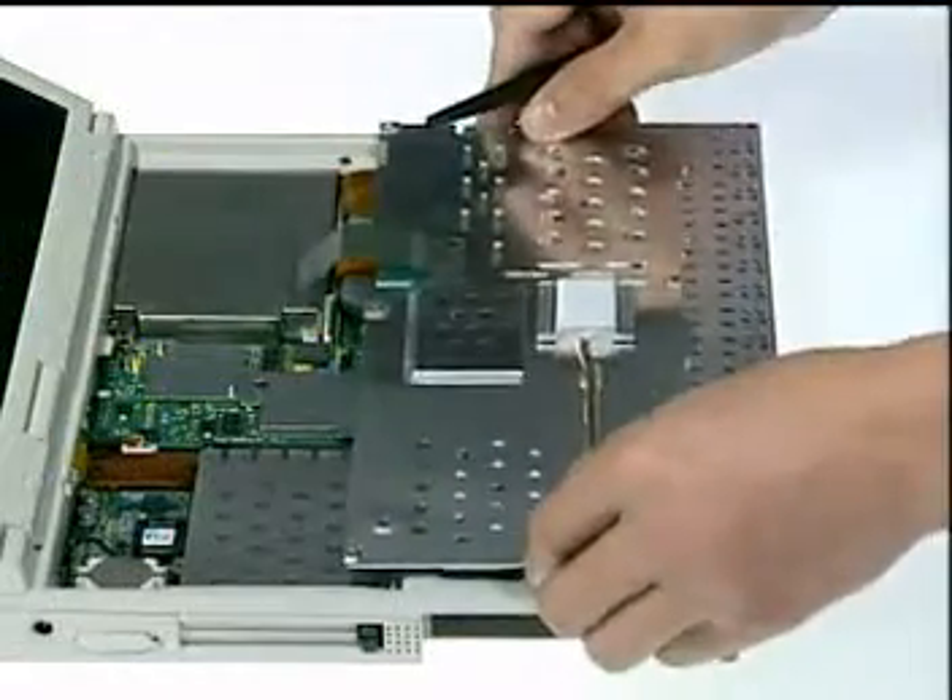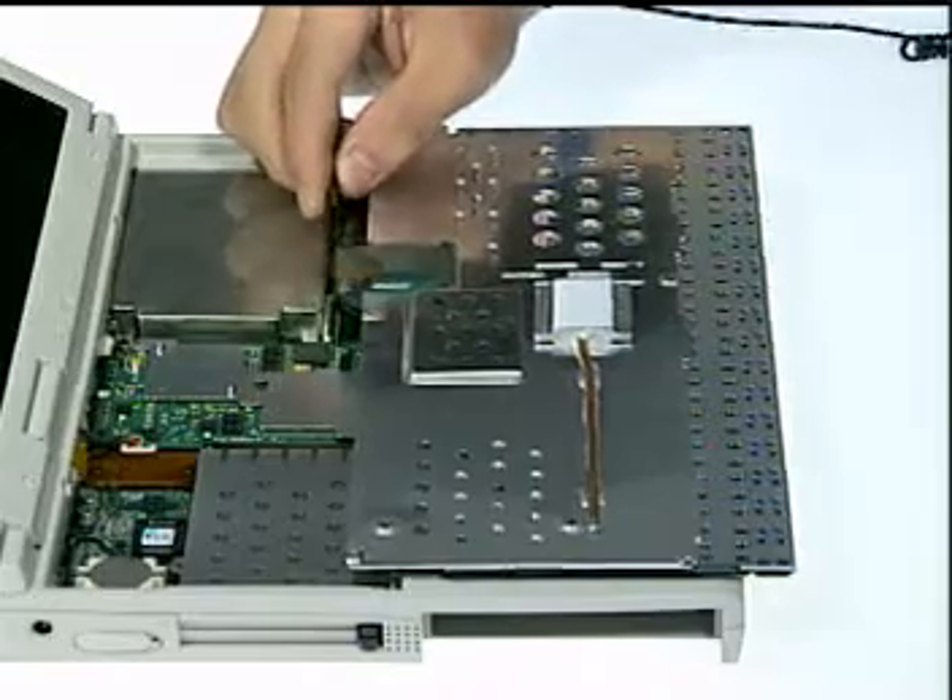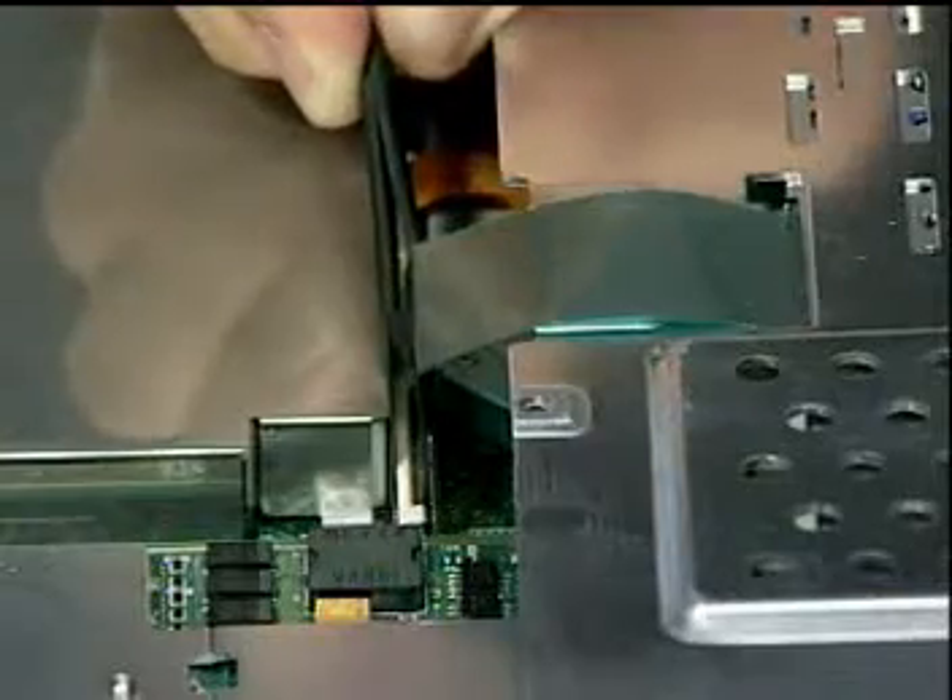Then, place the keyboard and heat sink plates over the touchpad and connect the keyboard cable onto the motherboard.